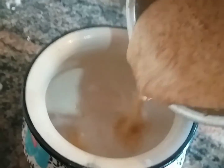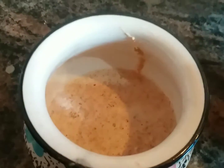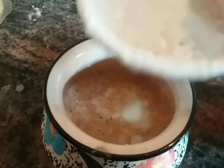Now let's prepare the raita. I'm transferring the paste into a bowl and adding one cup of curd to it. Mix it well.